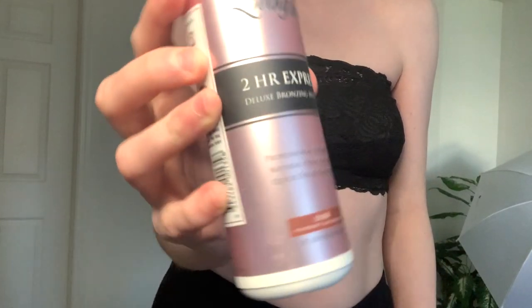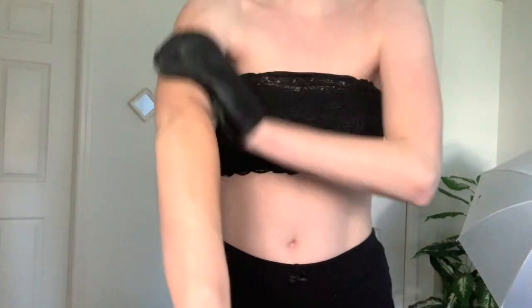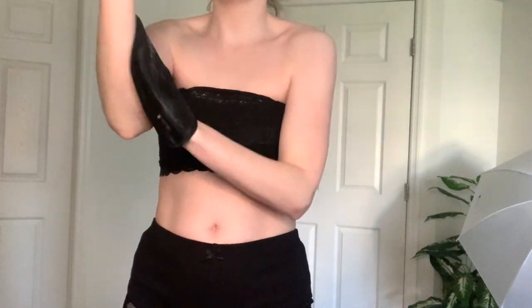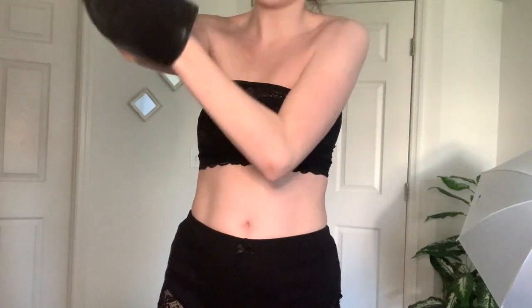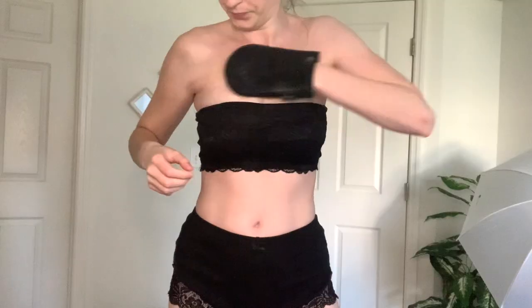Now it's time for the fun part — tanning! I use my glove and do two pumps to start with for each arm. I don't really have a strict formula; two to four pumps is probably what I use each time, but it depends on how dark of a tan you want. As long as you're coating the whole body part you're tanning, you should be fine. Make sure to get under your armpits and your shoulders. I'm not doing my back this time — I'll just skip it and do my legs and arms since that's usually what people see anyway.